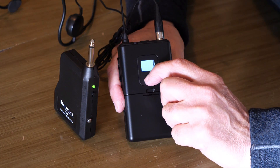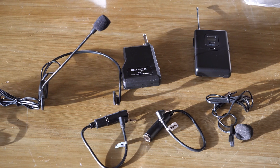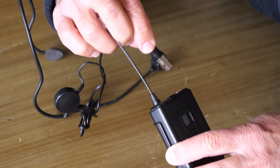The transmitter does have a battery level indicator on it, and that's the only thing it has on it. It transmitted very well and I'm happy with the results. My only complaint is there is no hot shoe or hot shoe attachment on the receiver to attach it to a camera.